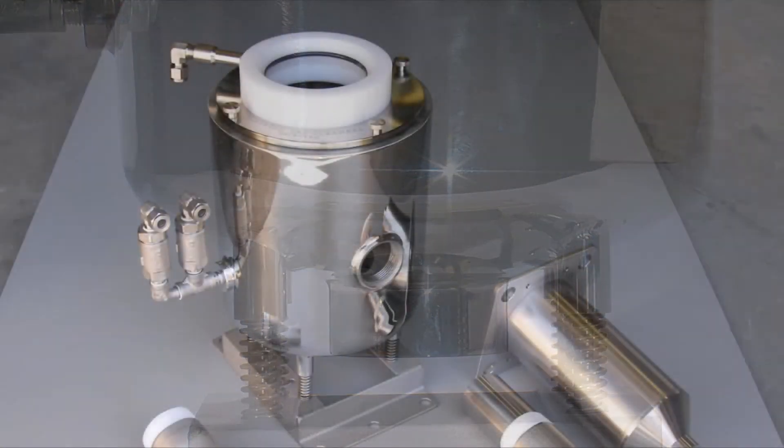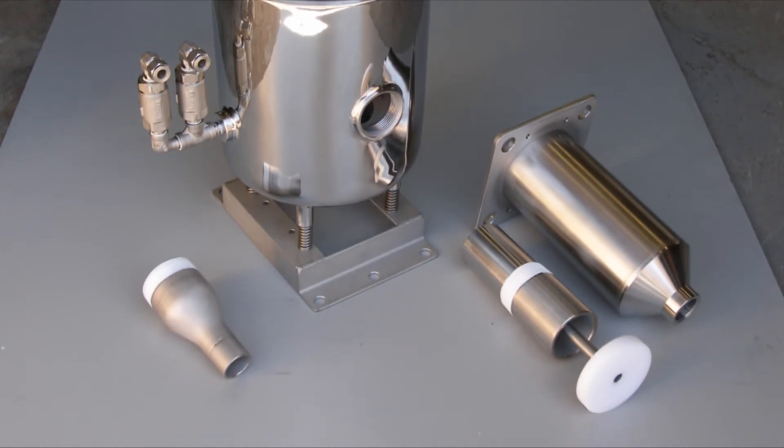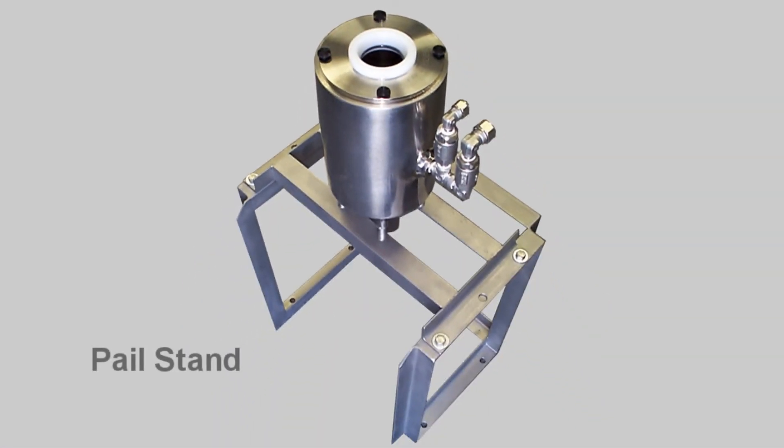The drainage system can separate air from fluid, and the fluid is recaptured by hard pipe into the plant recovery system. In plants without a solvent recovery system, the cleaner can be mounted on a pail stand.